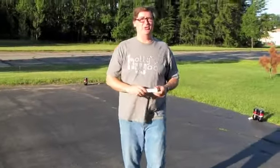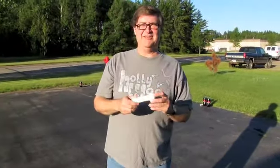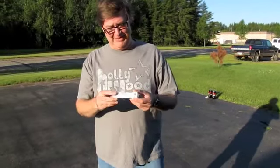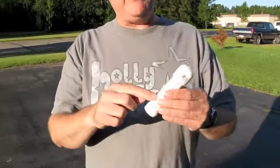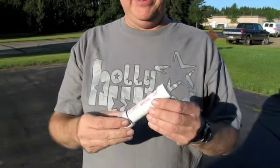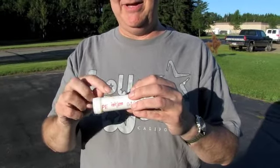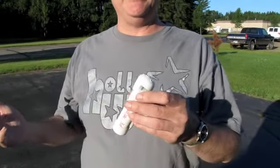This is the Coke Mentos Experiment 2 with the improved Mentos launcher. It doesn't really launch the Mentos — it drops them into the Coke. PVC pipe, PVC cap, available at your local hardware store for pennies. Epoxy the bottle cap, drop in the Mentos, put in the pin, screw it on the Coke, pull the pin, get out of the way.